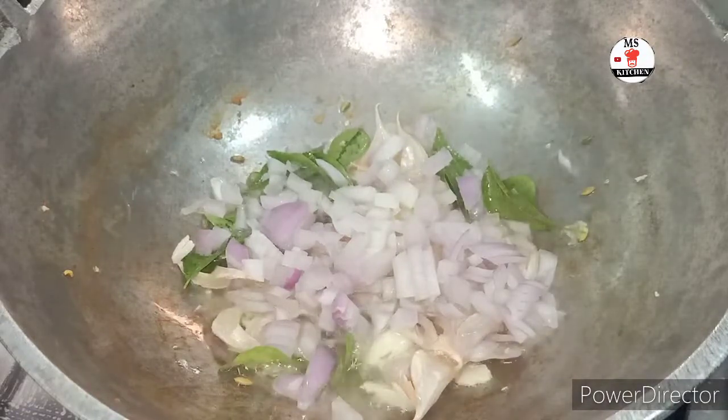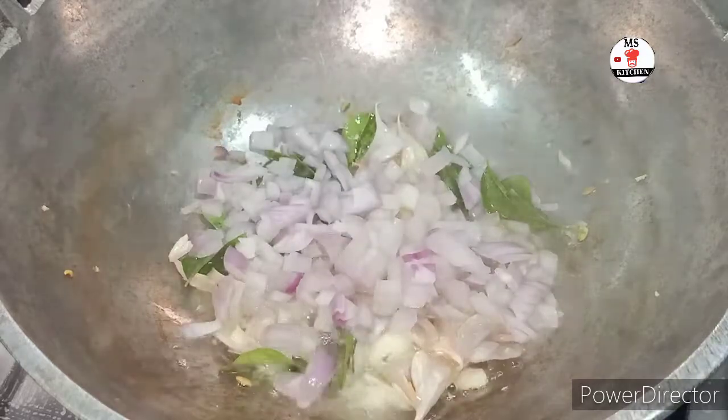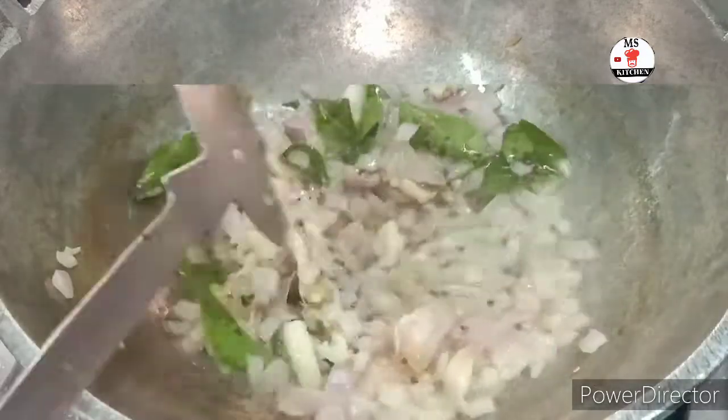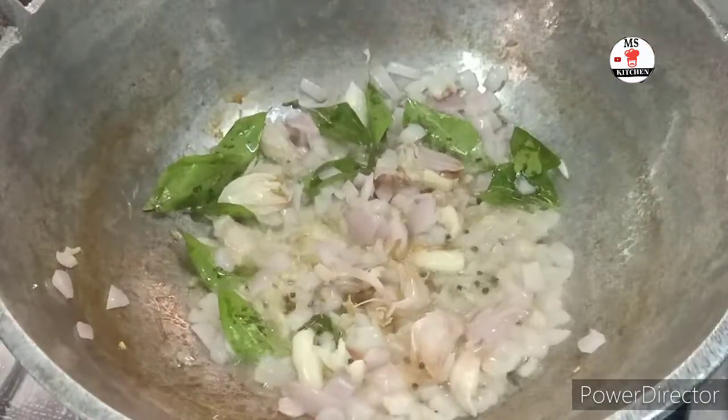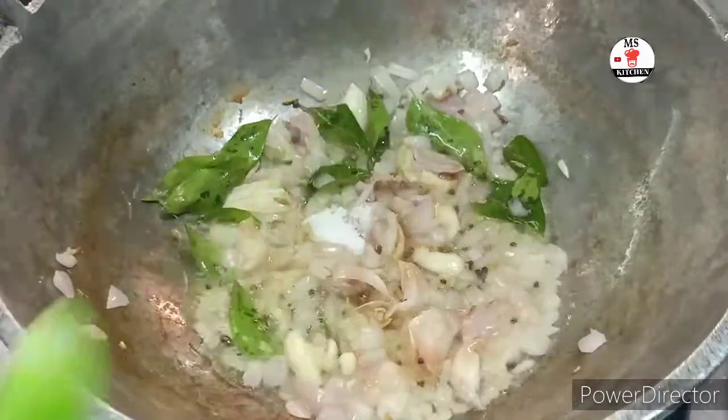We will add 1 winga — a very small winga — so we will cut it. This is our winga, with a little bit of egg.